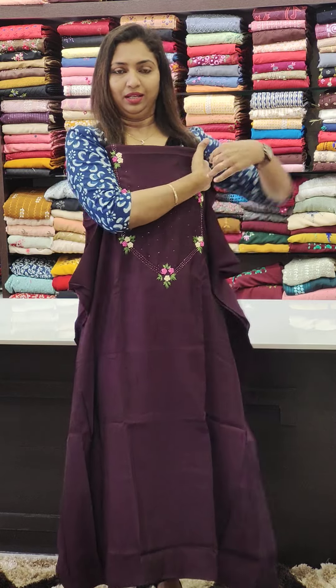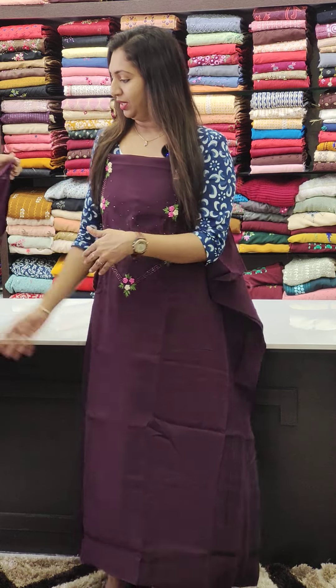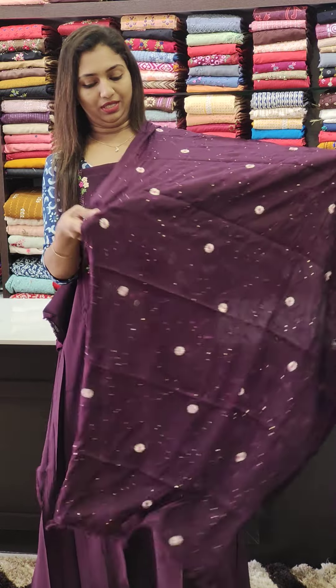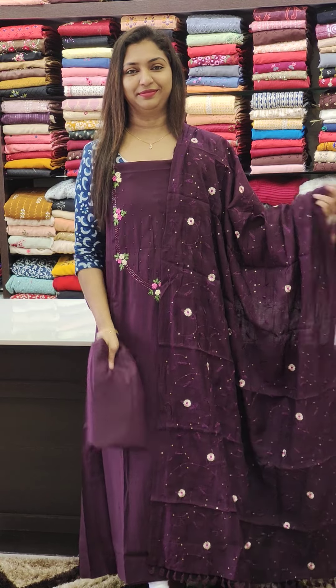We are going to have a stitch in the shape. We are going to have a floral print. We are going to finish with tassels at the bottom.